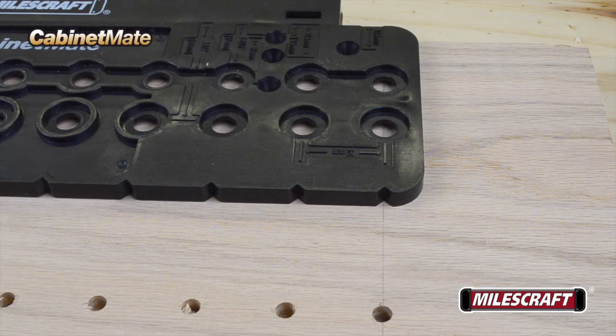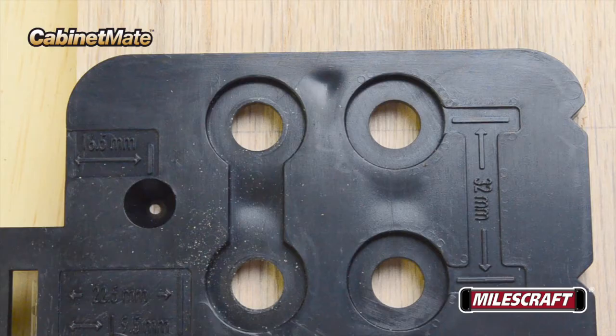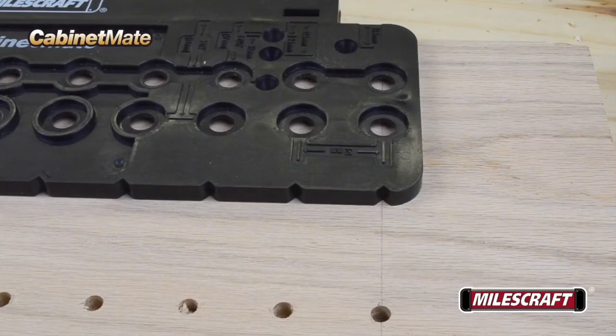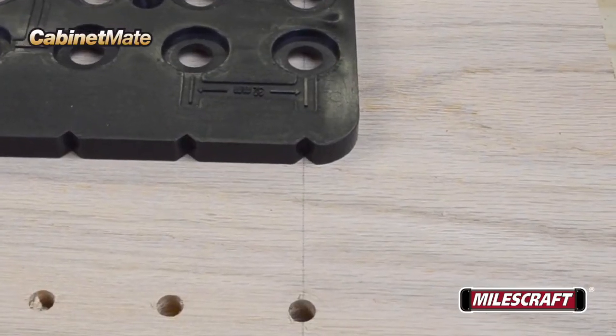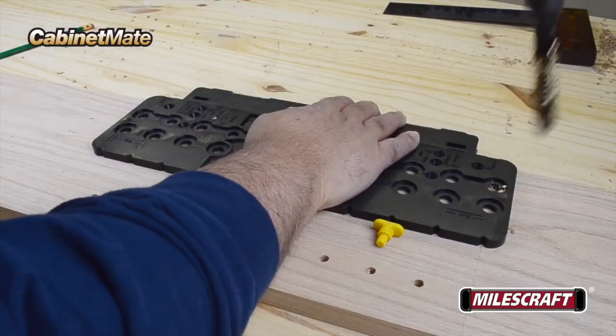To assist you with proper alignment, the edge of the Cabinet Mate body includes an alignment notch perfectly centered for each hole on the body. To line them up parallel with the first set of holes, draw a line across your board where the first set of holes are to be drilled, and then reference this when setting up for your second set of holes.